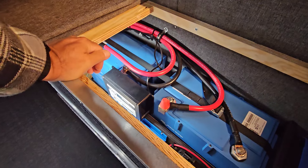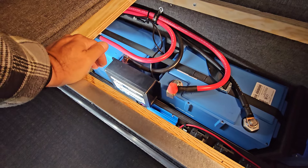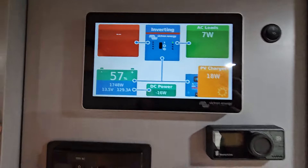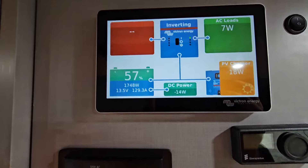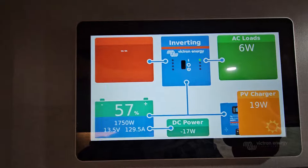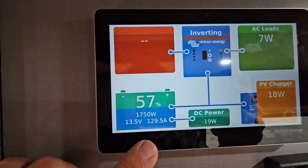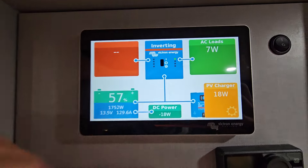We have Nation's second alternator charging these bad boys with the Wakespeed. And then we have, obviously, Victron solar controller, the Victron cerbo, and smart shunt. And then it all comes up to the color touch. You have different screens you can kind of check out — whatever your preference is. I like this screen here, it just lets you know what's going on. We still have a little bit of solar coming in — we have 129 amps coming in because of the second alternator, or 1,748 watts. And then we have the inverter on, pulling 7 watts.